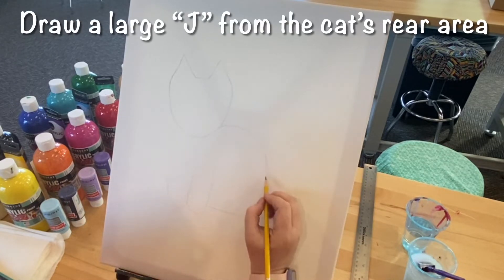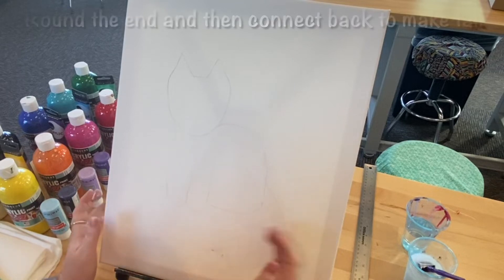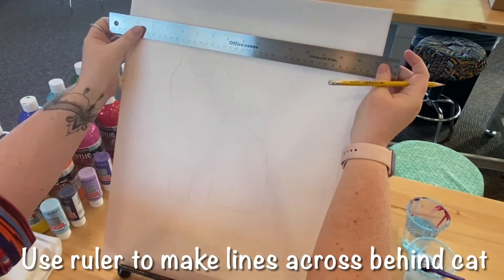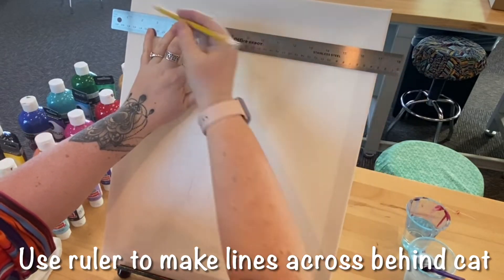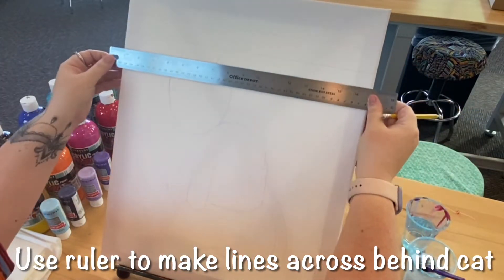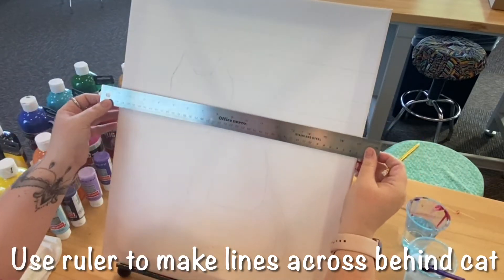Now draw the round part of a capital letter D coming from the neck area and connecting to the paws. Next, draw a large J starting from the cat's rear area, rounding the end around and connecting back to the rear to create a tail. Now get your ruler or flat edge and make several lines across the canvas but behind the cat's image.